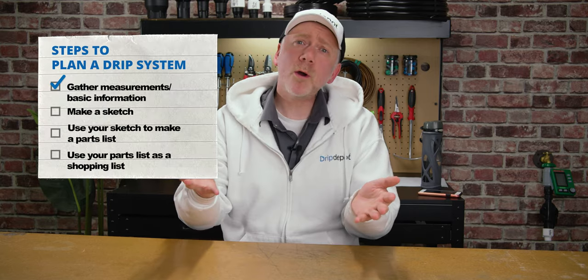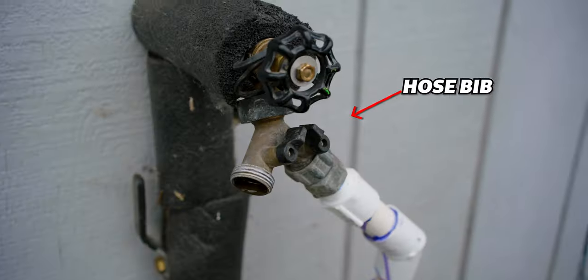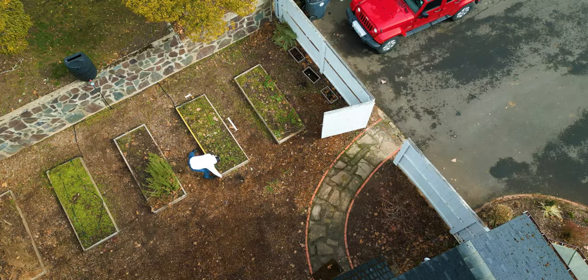The very first step is to gather some basic information. What is your water source, and how far away is it from the furthest plant that needs to be watered? In most cases, a home drip system will run from the hose bib, so that's what we're going to focus on in this video. Go grab those measurements and write them down so you can refer to them later. If your garden includes raised or in-ground beds, go ahead and grab their length and width as well.